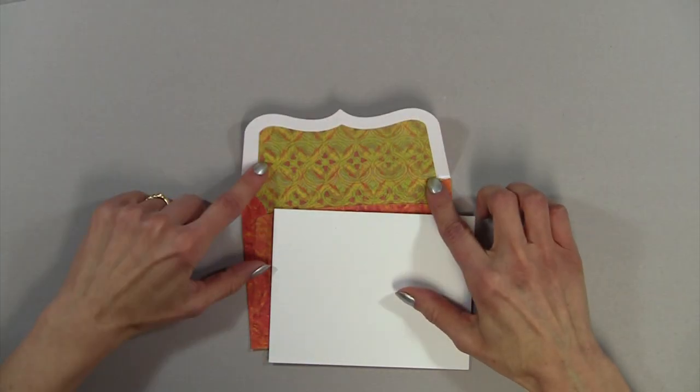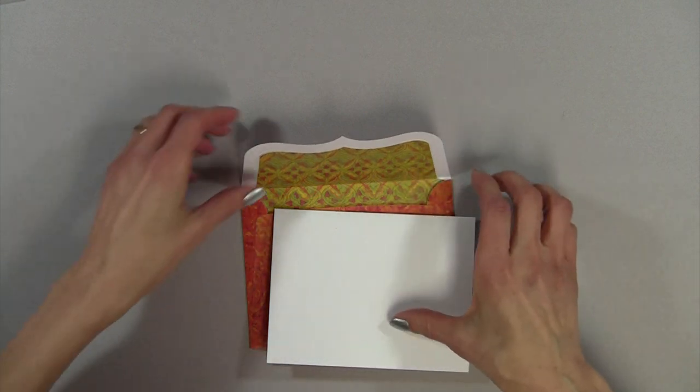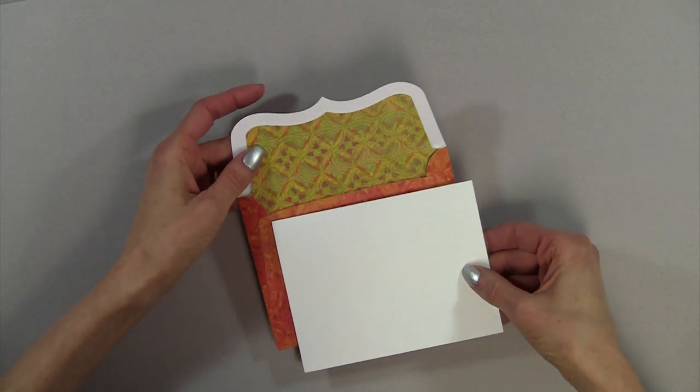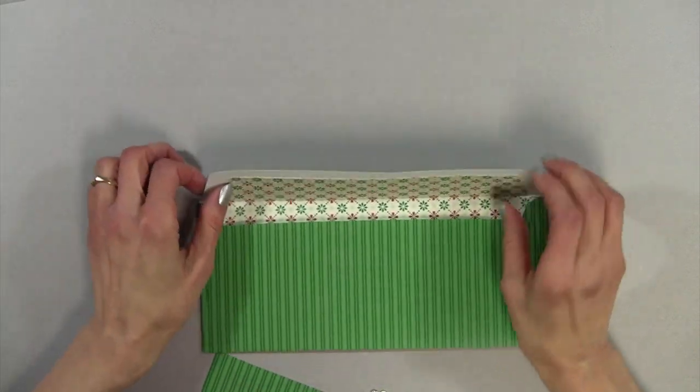I don't like the little cut marks, so what I do is I just hand score mine. But this is such a cute one. Let me show you. This particular one is made out of a medium weight card stock, and now I want to show you a text weight card stock. I like the way this one turned out.